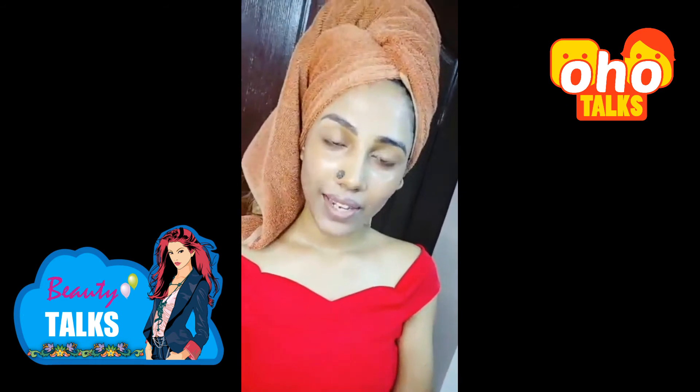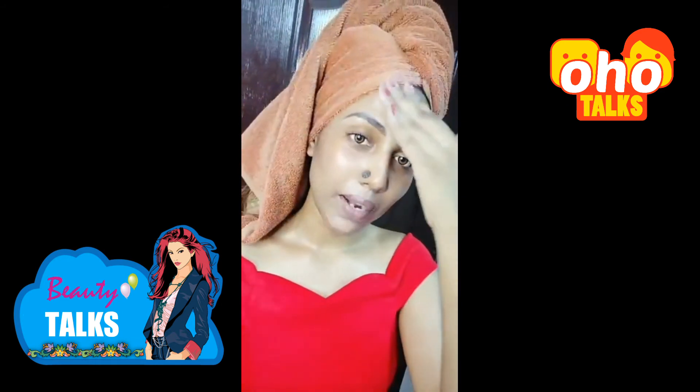I'm done! Thank you so much for watching this video. If you have any doubts, do comment below. Bye bye!